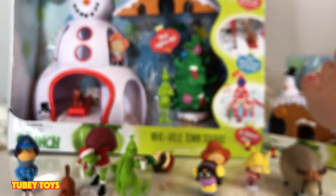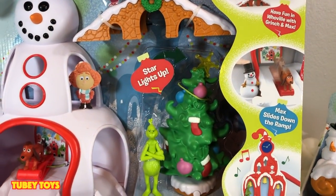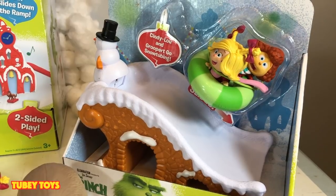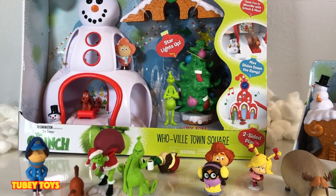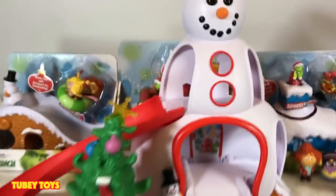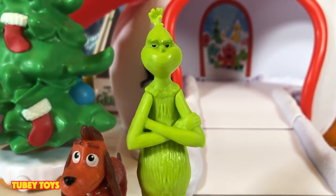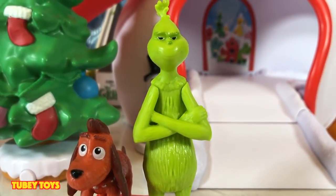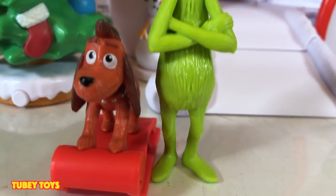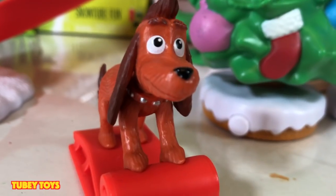Let's move on to the playsets by Just Play. We have the Whoville Town Square, Sleigh Time with the Grinch and Max, the Holiday Heist, and Snow Tube Fun. We're opening up the Whoville Town Square first. This set has two sides of play. On this side we see the snowman. It comes with two figures: the Grinch — holding his hands up like he has succeeded — and Max on his sled. The set is pretty interactive; it has a slide.